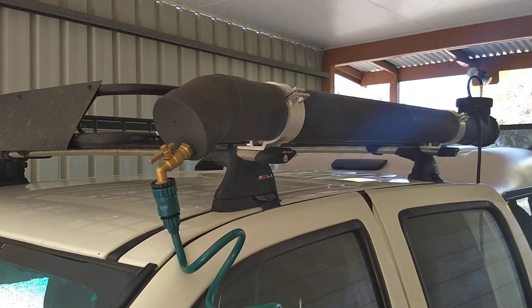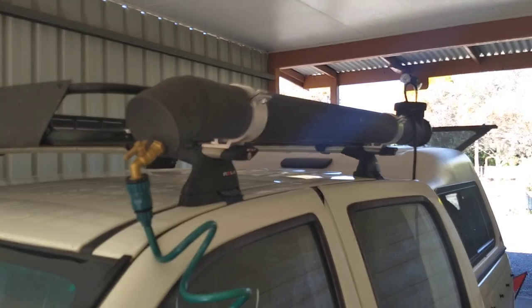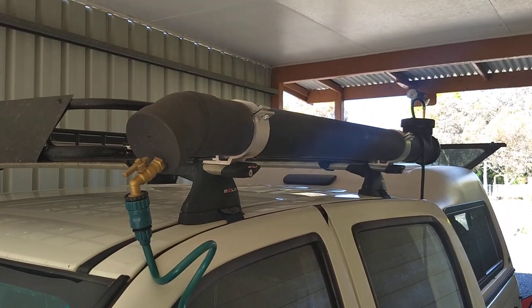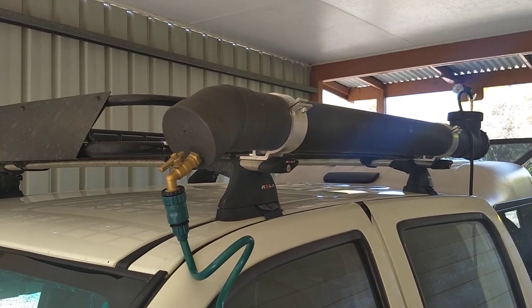I'm just going to post up a video here of a solar shower that I've put on top of my ute, so that when I go away I can have a shower and make myself feel nice and refreshed, like I just did.